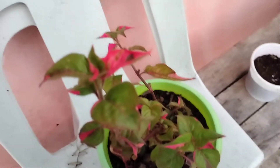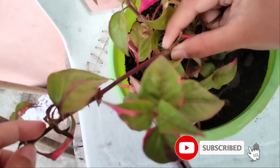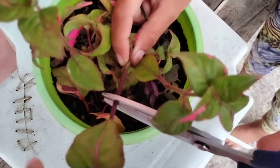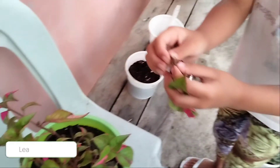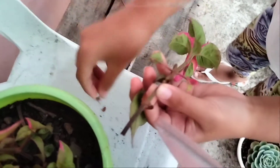Now let's start. We have to cut this tree. It's kind of hard to cut. Now we have to take off this little part in here. Yes, we have to cut it.